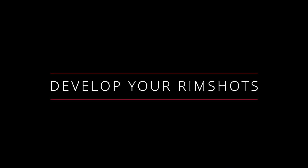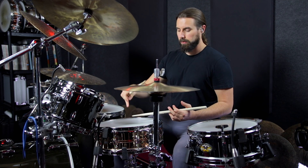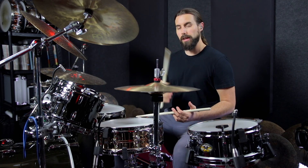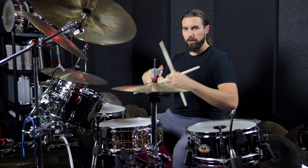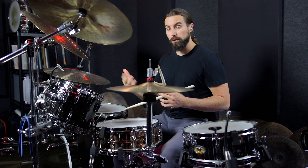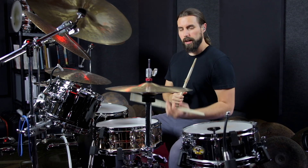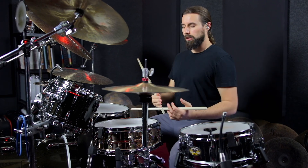Step number two: develop your rim shots. If you don't know what a rim shot is, it's just a stroke where the stick hits the center of the drum and the rim at the exact same time. And when you get it dialed in, it creates this really loud shotgun pop kind of a sound. Most students that are in that beginner to intermediate range don't yet have the precision to really lock in their rim shots and play them consistently. So what I would recommend is to isolate that left hand and try to hit rim shots over and over for long periods of time until you get it dialed in.